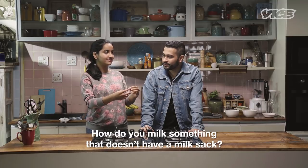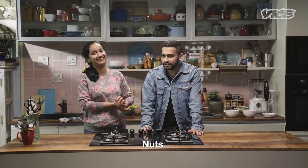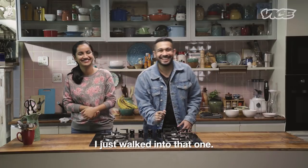How do you milk something that doesn't have a milk sack? You use nuts? Nuts? You heard that, right? Oh, I get it. I just walked into that one.